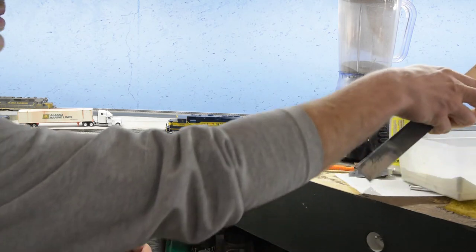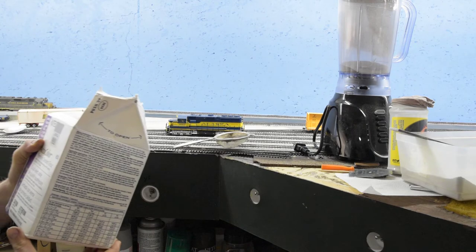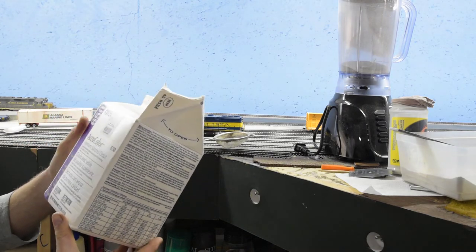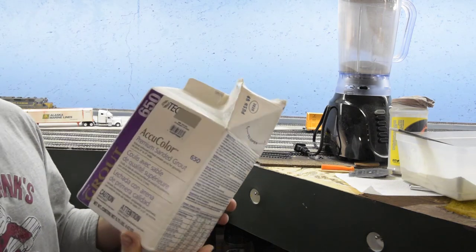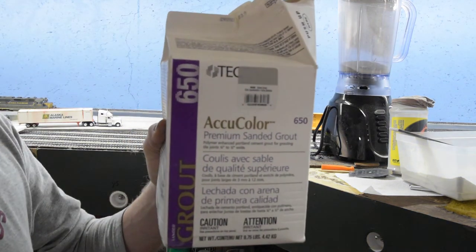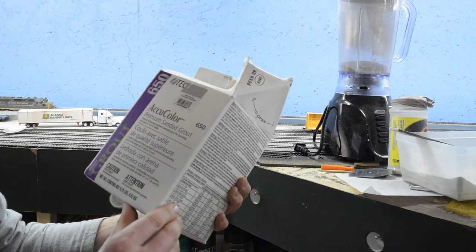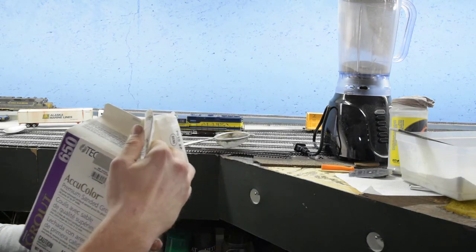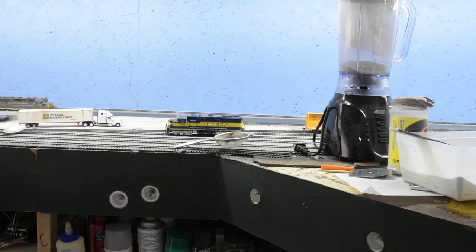I get dirt dried out — I usually don't cook it or anything. Some people say to, but I haven't had an issue with it. This is the grout. I got it at Menards. It's called Dub Gray. It seems to work. It matches a lot of the gray colors, so you don't have to put a lot of browns or anything in there.